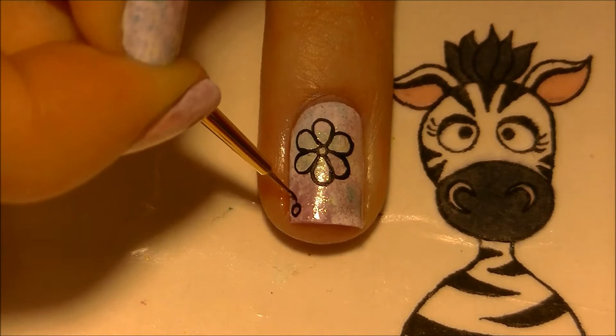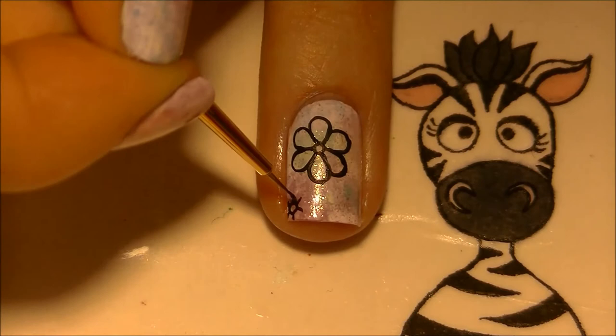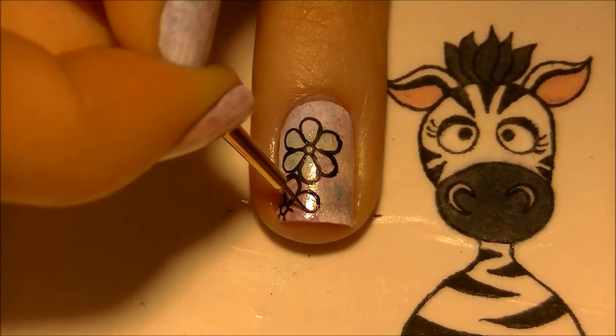Now you have the first flower. Pick another spot, add another little circle, add your six little lines, and add the petals. If your flower runs off the side of your nail that's fine — they don't all need to be whole. If it happens to run into another flower you've already painted, that's not really a problem either.